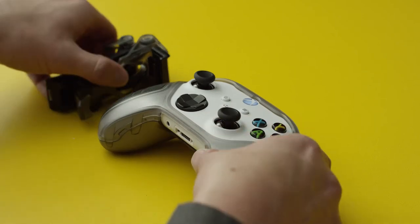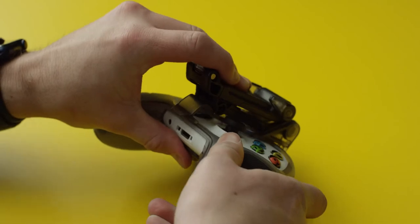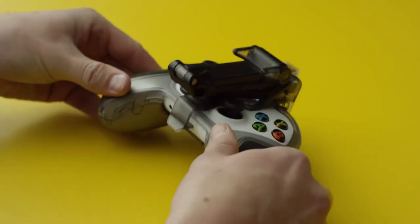Now, taking the clip, hook it onto the top edge of your controller. Then, wrap it around and hook it into the accessory port.